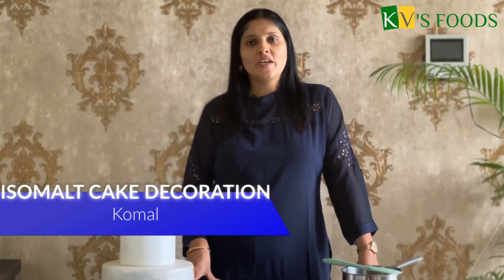Hello friends, welcome to KV's Pur YouTube channel. In this video, we will see all about Isomalt.